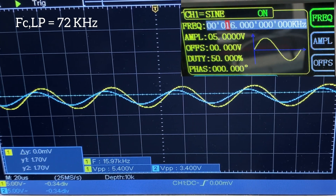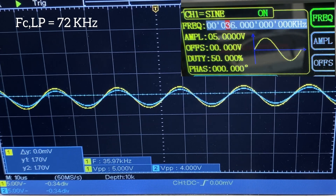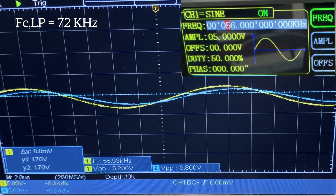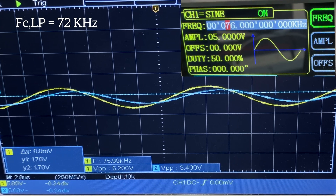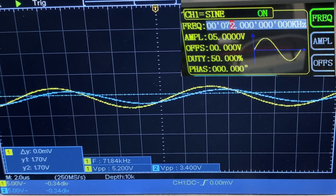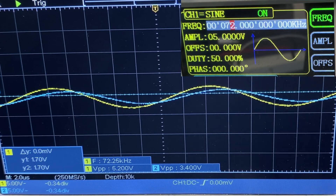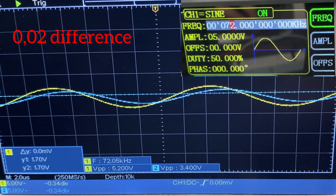I'm going to start increasing the frequency to about 36 kilohertz. The cutoff frequency for the low pass filter is at 72 kilohertz, so I'll stay on this frequency. Now we should get a gain of around 0.63. Dividing 3.4 by 5.2, we get a gain of 0.65 — we've been able to keep our gain essentially constant, with only a 0.02 difference, which is an acceptable result.